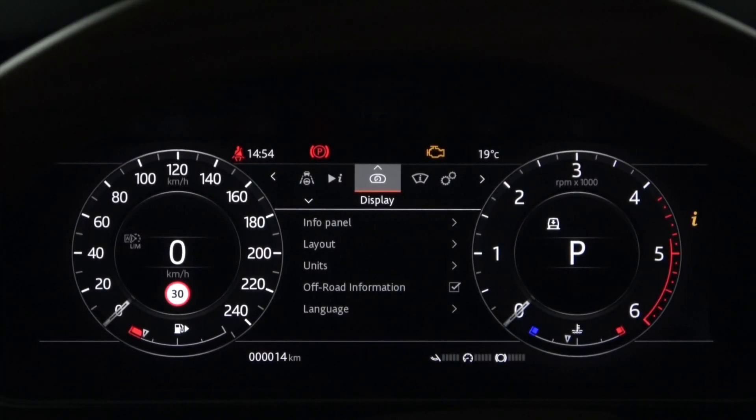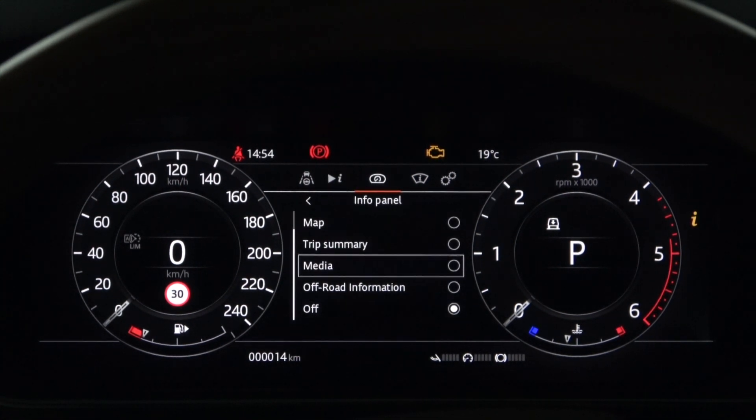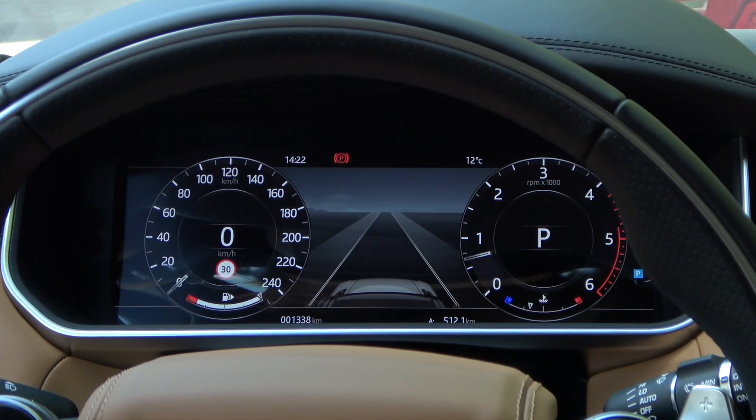First of all, let's take a look at the instrument panel menu settings. In the information panel at the bottom of the display, we will set it as the driver assistance. You can now see the driver assistance system in the information panel in the middle of the instrument panel.